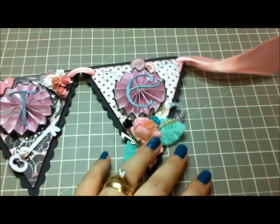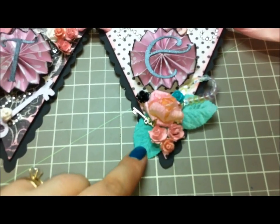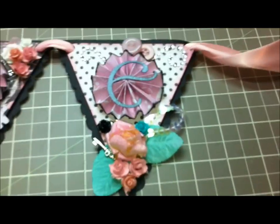And lastly, the last E is just a bunch of flowers in the bottom with those satin leaves, a little key, some buttons, and I added some iridescent sequin trim in the corner.